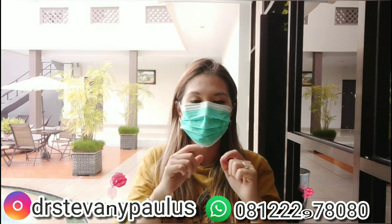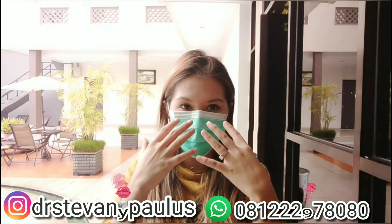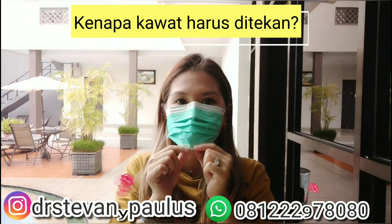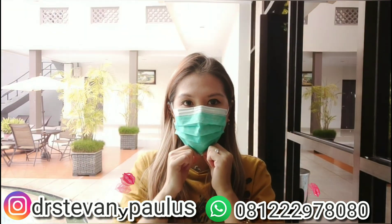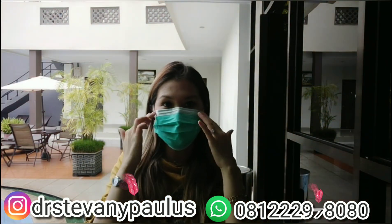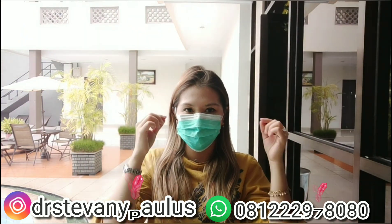Tujuannya supaya bakteri atau virus yang ada di sini tidak keluar ataupun tidak ada yang masuk. Bagian bawahnya bisa ditarik ke bawah supaya benar-benar rapi — intinya tidak terbuka dan tidak terlipat.